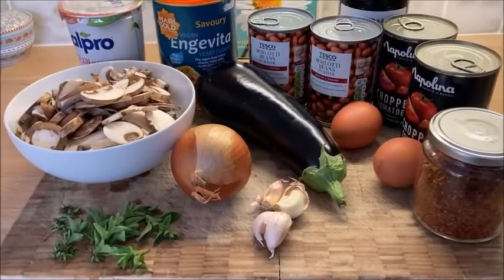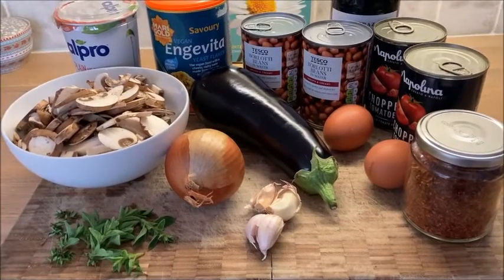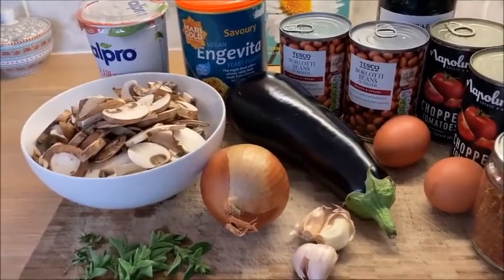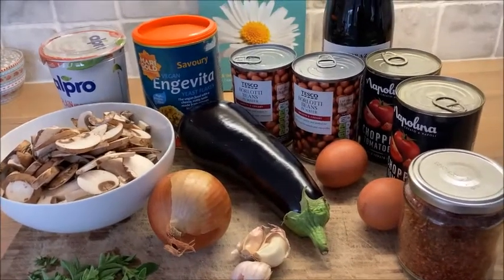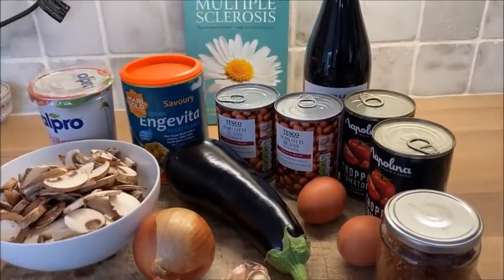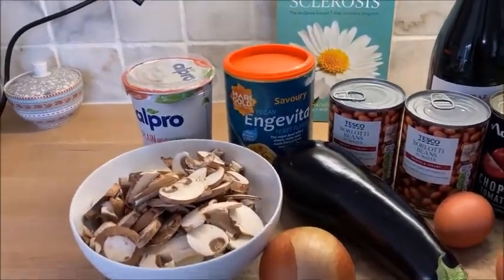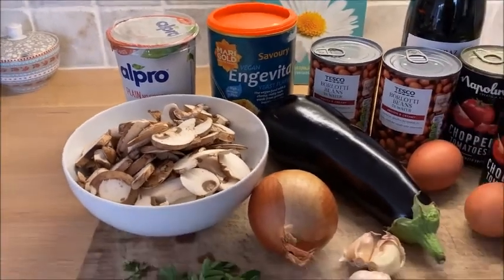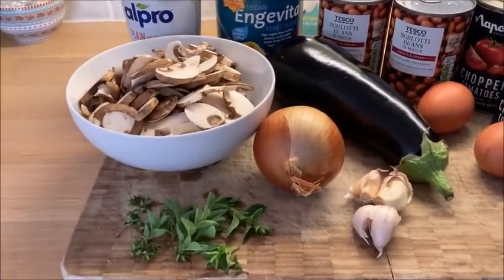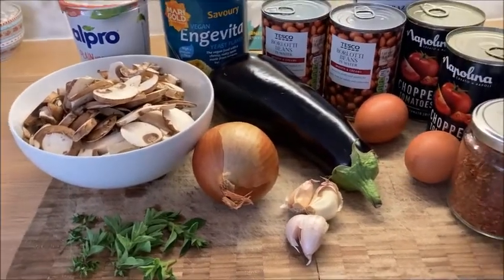We've got a large onion, four garlic cloves — though that's up to you how much you want to use. We've got some sliced chestnut mushrooms, some aubergines, some borlotti beans, some chopped tomatoes, some red wine, some nutritional yeast flakes, some soy yoghurt — that's dairy-free yoghurt — and we've got some oregano and thyme, though you can definitely use dried, and we've got some eggs.